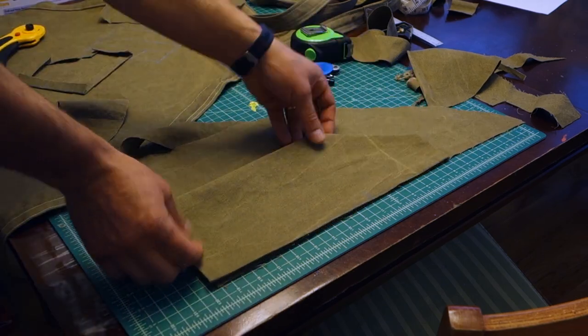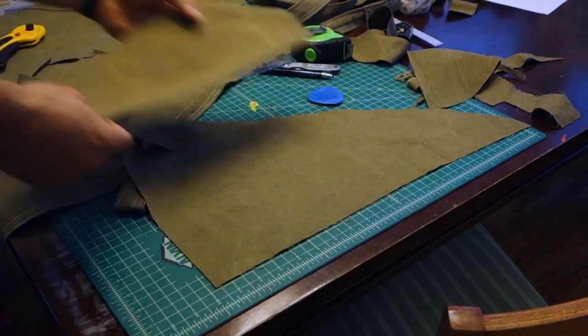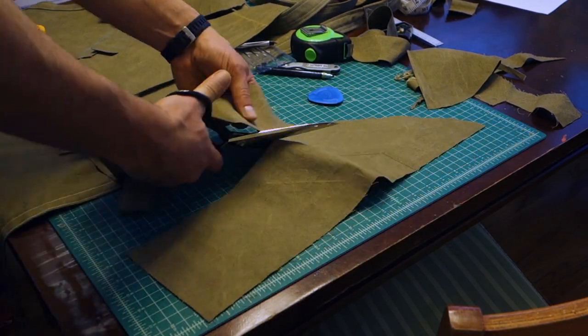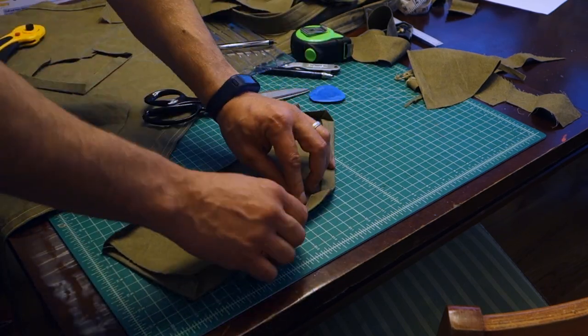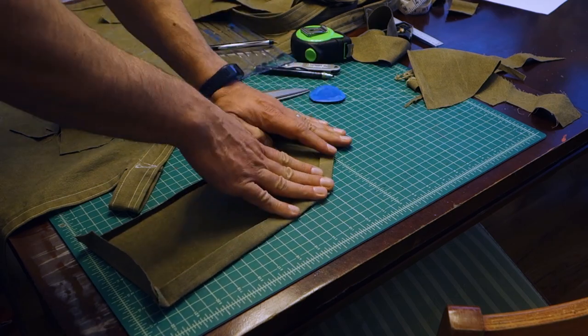Just to thicken it up a little bit, I cut another piece that was slightly smaller and placed it inside before sewing it onto the apron.